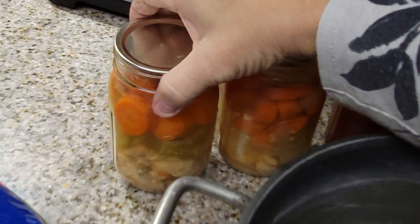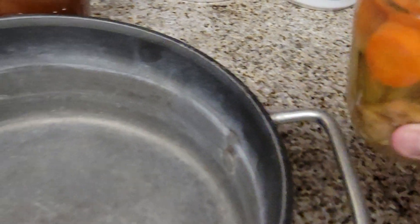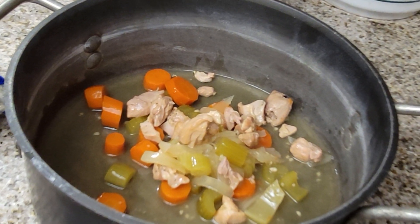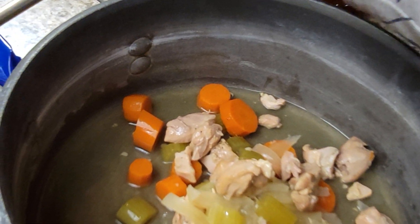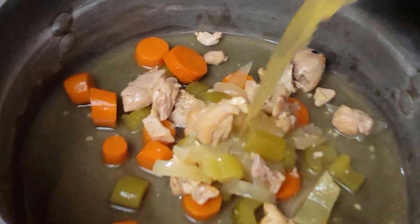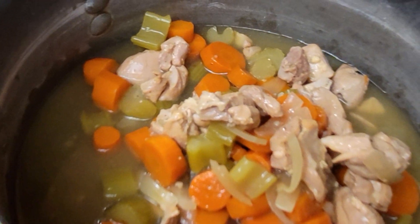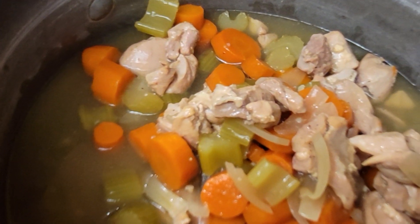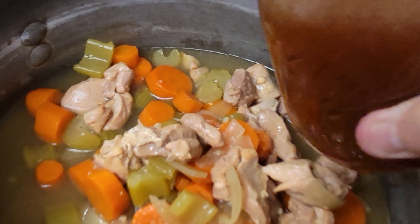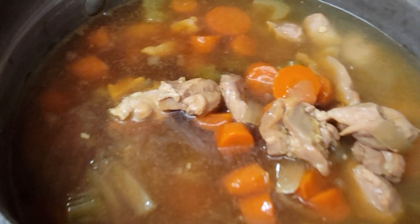We're going to do this one-handed since I've only got one hand working today. I've gone ahead and opened the cans with my can opener. I'm going to put the first can of chicken in the pot, and then we'll do the second can. It already has lots of broth in there, but because we're going to add noodles we need more liquid.